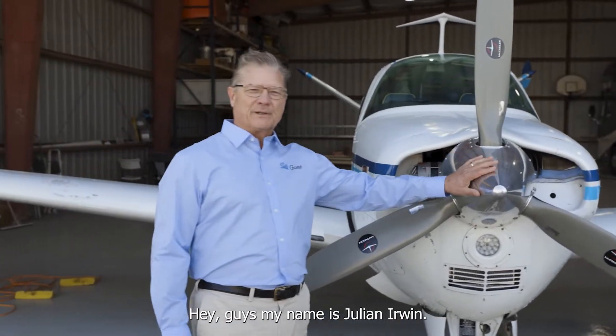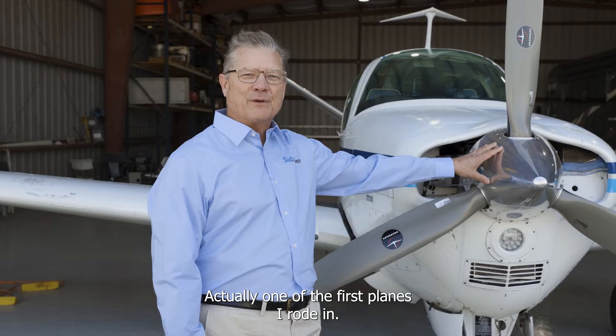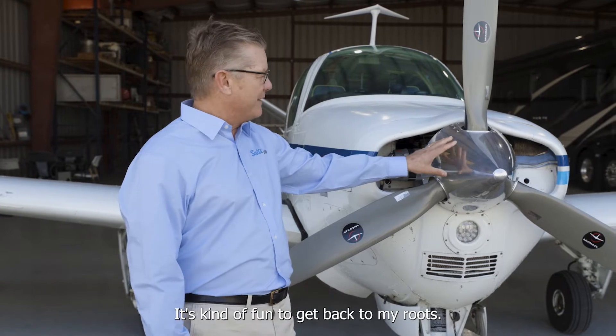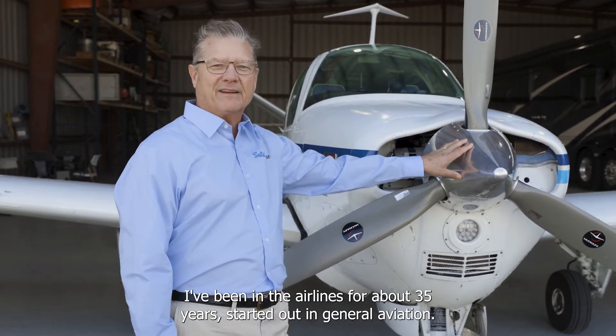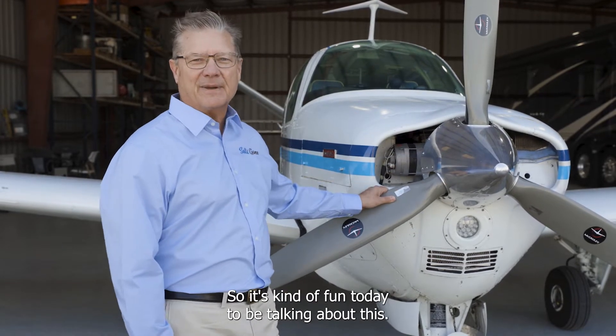My name is Julian Irwin. This is a 1971 Beechcraft Bonanza — actually one of the first planes I rode in. My dad owned one of these; I used to sit on a phone book and fly it. It's kind of fun to get back to my roots. I've been in the airlines for about 35 years, started out in general aviation, so it's fun today to be talking about this.